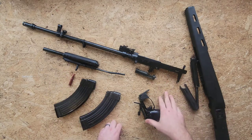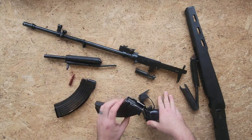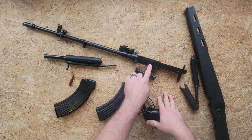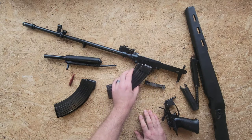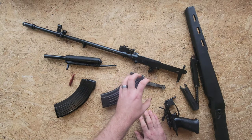AK magazines' feed lips aren't designed for that type of feed angle. So when you set up an AK mag to feed into an SKS, you have to give it a steeper angle than it's used to — and you have to give it a steeper angle than the SKS magazine is set up for, because SKS feed lips have a different feed angle with all the other geometries of the bullet relative to the bore.